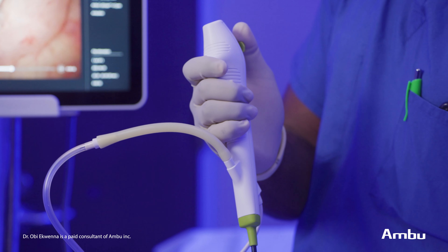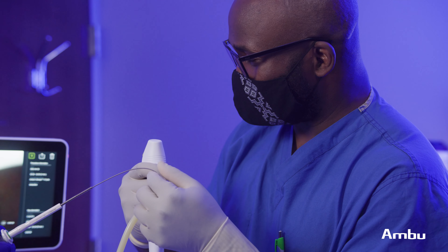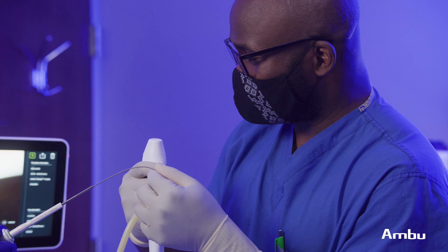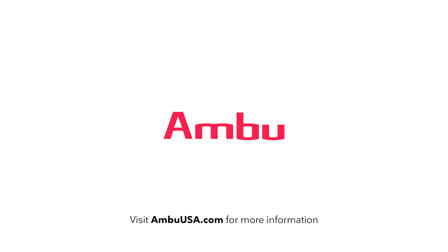Overall, the ASCOPE 4 Cysto meets all our clinical needs in the kidney transplant clinic. Not only is our staff satisfaction better, patient satisfaction is great and I am very pleased with the optics and the portability and the ease of use of the scope. I look forward to working with Ambu and continuing to use the scope to care for my patients.